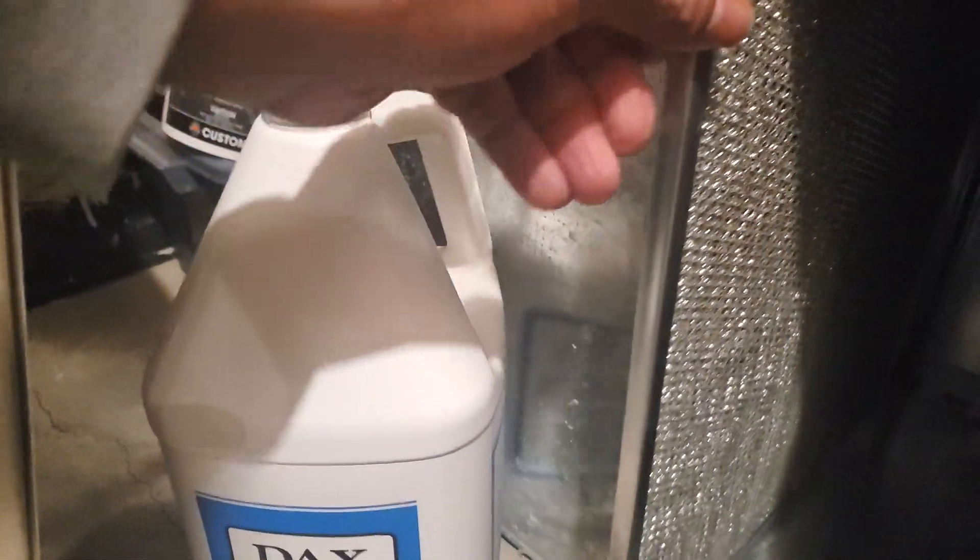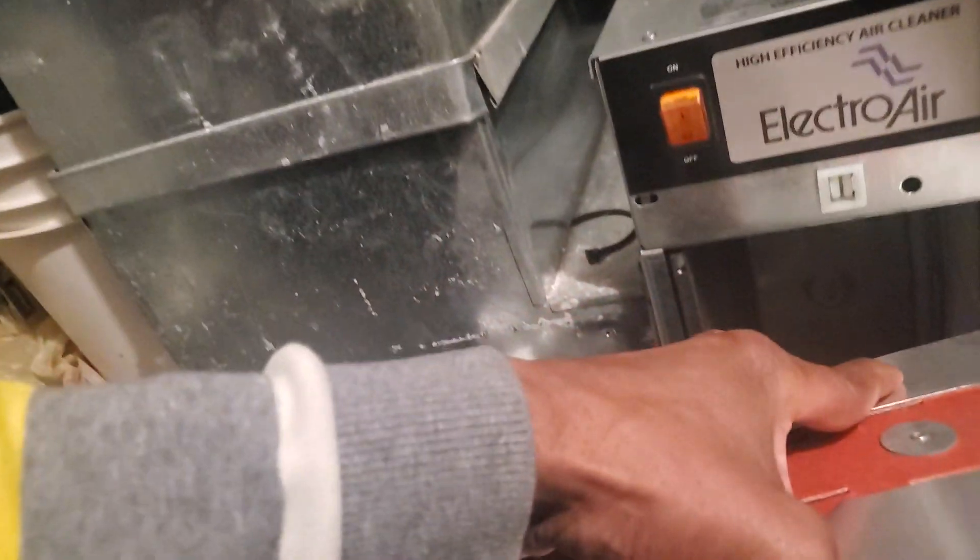Soak the filter in hot water in your laundry tub, and alongside that spray each and every one of these cells. This is where a lot of the problems are coming from — a lot of dust gets trapped on these cells. If you're not cleaning them, I'd say every three months you need to clean this. If you have a lot of dust or traffic in your house, once a month. Spray them with the Dox and then set the cell along with the filter inside your laundry tub or large sink.